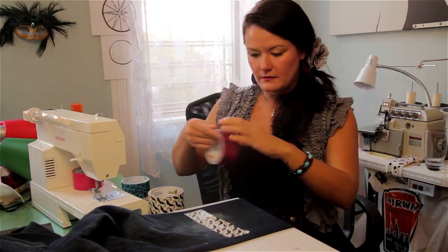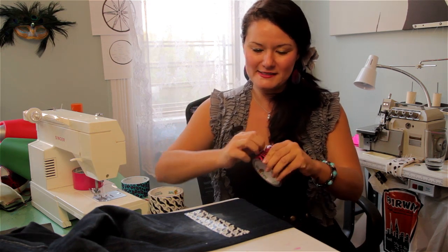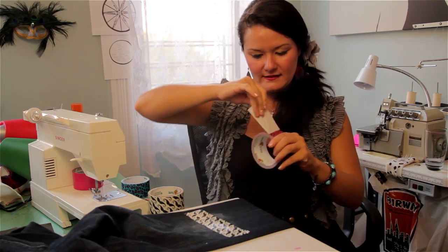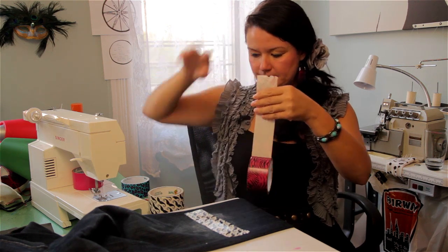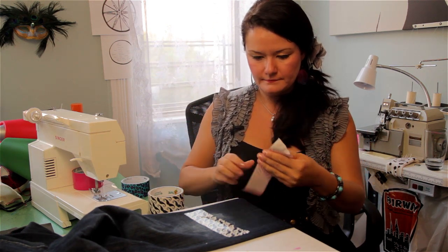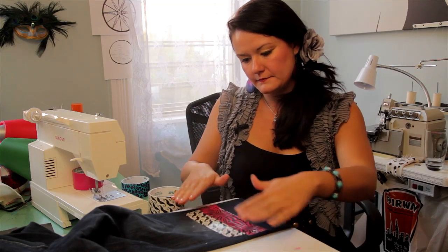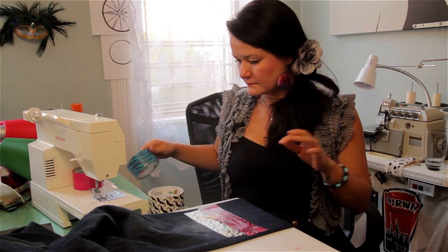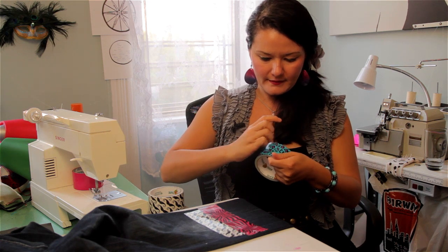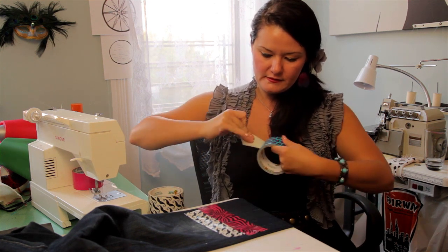I'm going to do a little funky style here for you today with all my pretty tapes. So sticky.